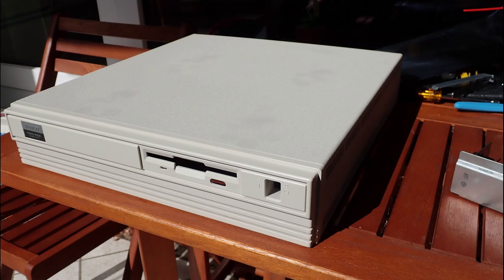Unfortunately the cover had a lot of black circle marks, which are coming from the rubber feet of a monitor which was standing on the top, I guess. I tried everything — bleach, alcohol, baking soda, cleaning petrol and even WD-40 — but nothing helped. Eventually I had to confess my defeat and move on.